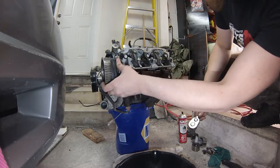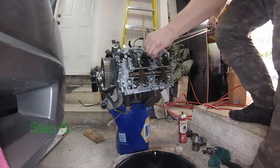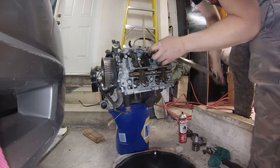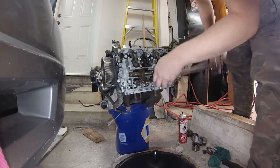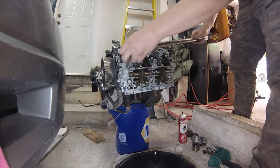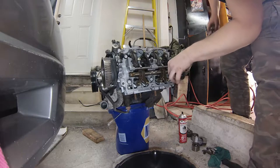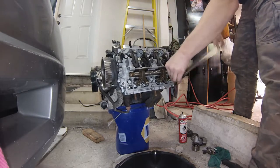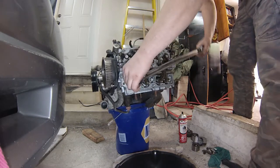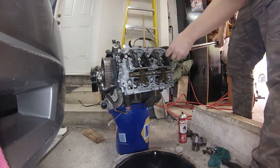You can actually see the heads drop down just a tiny bit. Pass number five is retorque in sequence to 31 foot-pounds, all bolts starting with A. Don't mistake a squeaking tightening noise for the click of the ratchet.